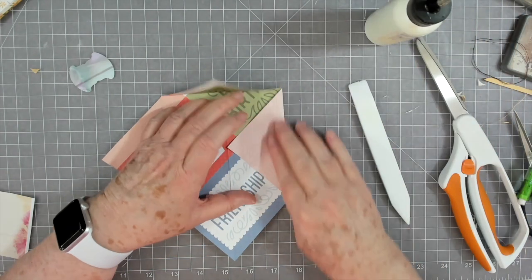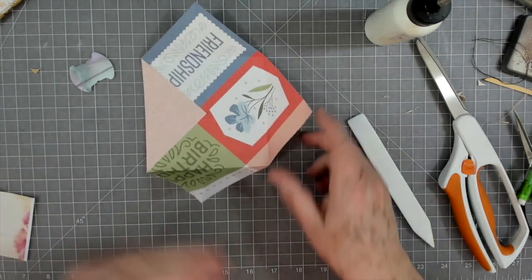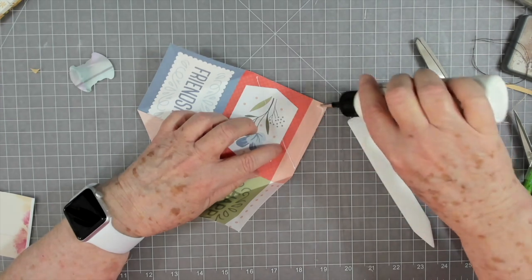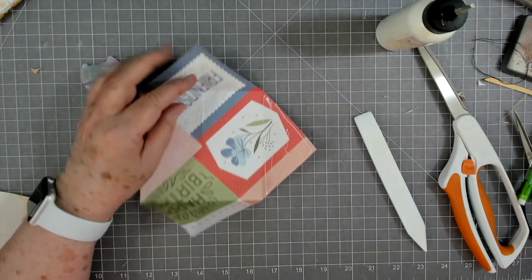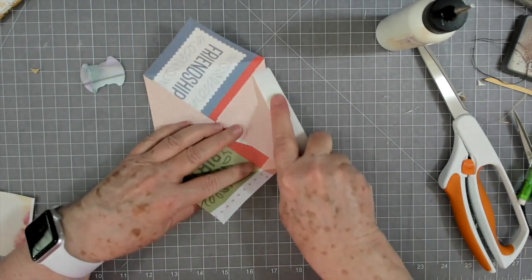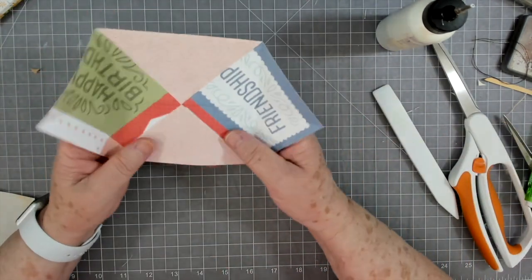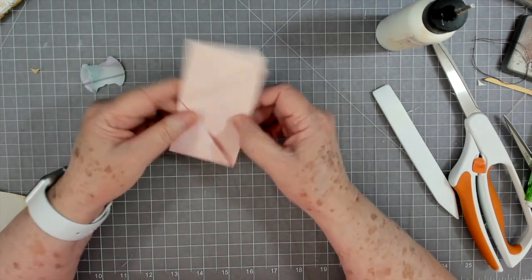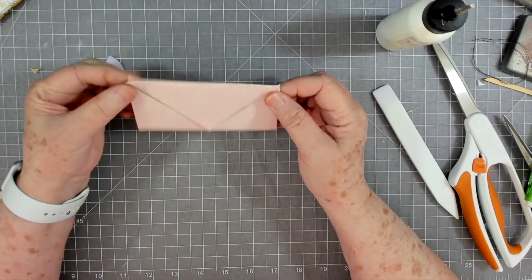We've got our folds — open these up, fold that over, and crease it really well. Now it's the point where you'd ink if you're going to. I don't think I'm going to ink this because it's pink and pretty the way it is. You could also do your stitching now if you want to. I'm just going to glue these down — this is mainly showing you how to do it one more time. Glue that down, and this one too.